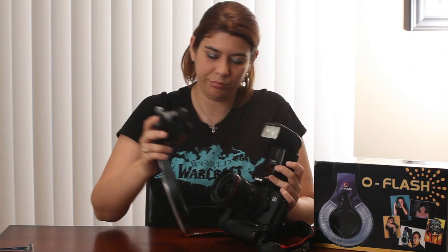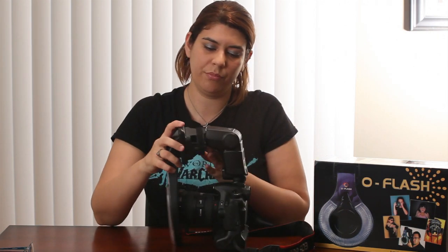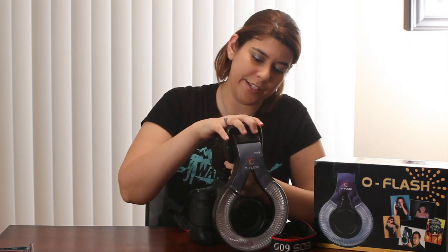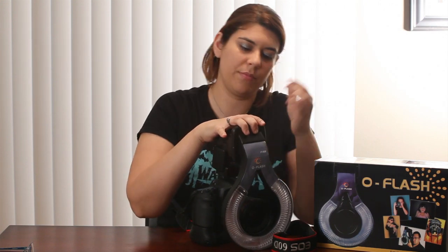It's pretty easy to put on. Just put it on here, open the flaps, and tighten the Velcro strap. Make sure that the Velcro is very tight on there.